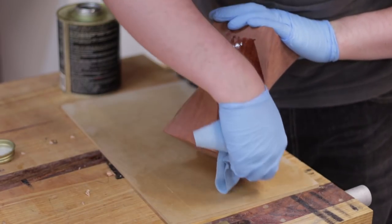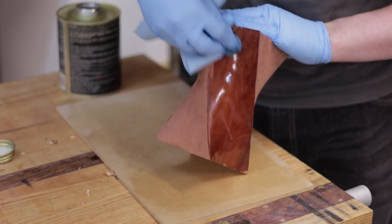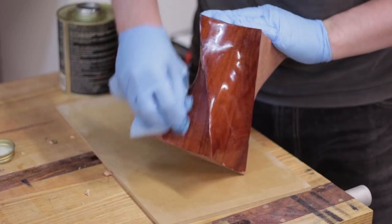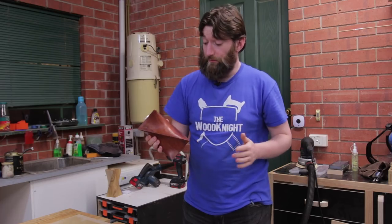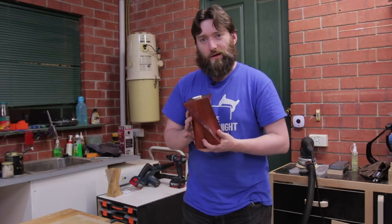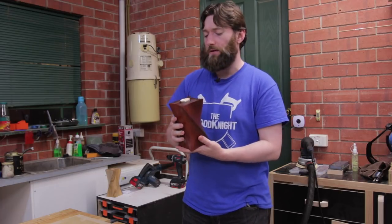I finished with a coat of tung oil, and though it pains me to say it, I think a high gloss might actually look good on something like this. I ended up putting a coat of shellac on just to give it that little bit of shine. I think high gloss would work pretty well on this, but I'm kind of preferring satin or semi-gloss.